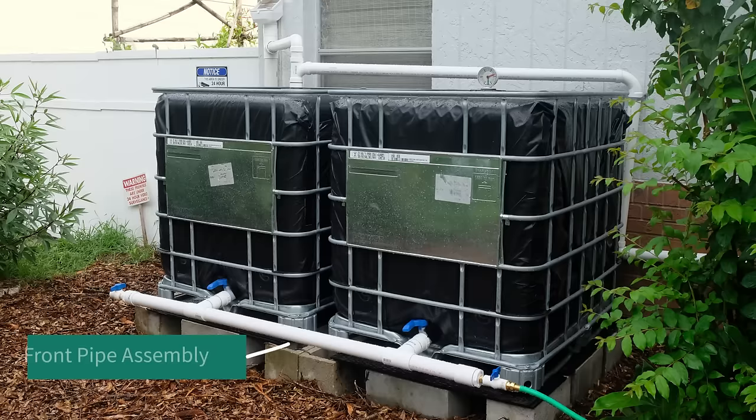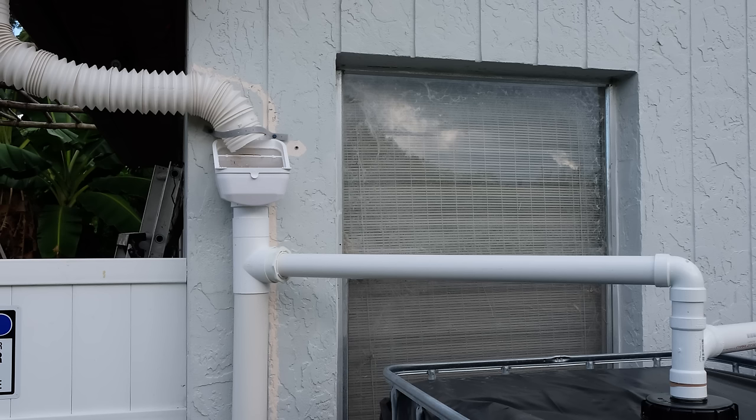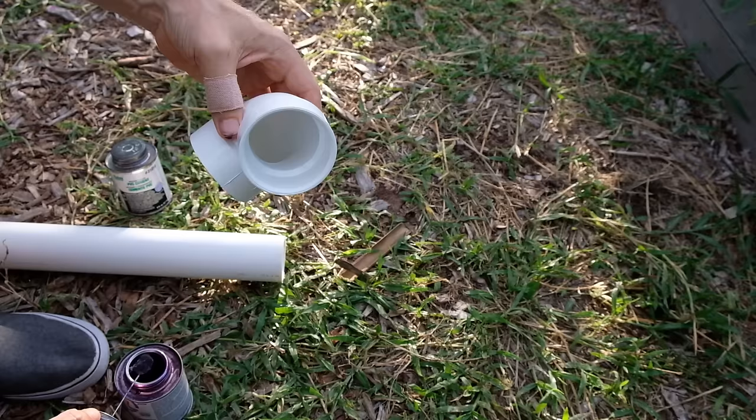When it comes to attaching the pipes together, you only want to cement the pipes that are under pressure — that's going to be the pipe assembly in front of the system as well as the bottom sections of the first flush diverter. The areas at the top are under low pressure and do not need cement. Plus, you want to be able to take apart the top pipes to clean or replace the nylon filter when it gets dirty.